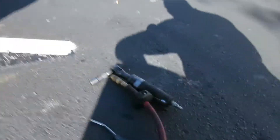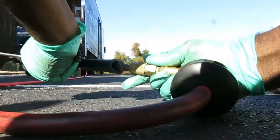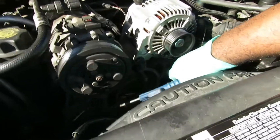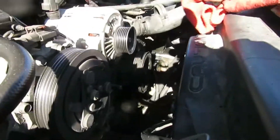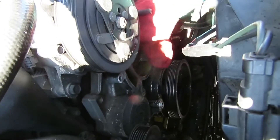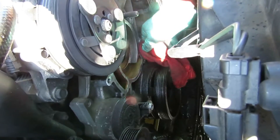Got it all nice and clean. I'm going to hook up an air blower and clean all that debris out of there. Also you can use a scraper or razor blade — just make sure you get everything off of there. Now we're going to take a rag and clean it all up. That's looking real good — that's going to seal nice.